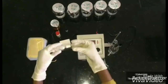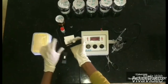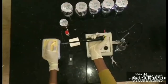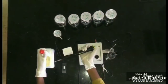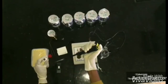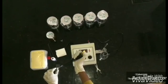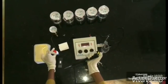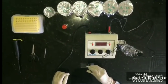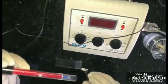One by one centimeter of nitrocellulose membrane is cut down into pieces. 20 microliters of uricase enzyme is pipetted. It is then incorporated in the polymer film. It is kept for air drying. The film is anchored in the reference platinum electrode.